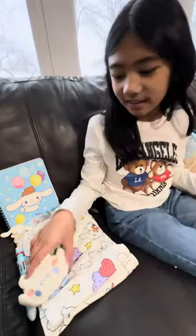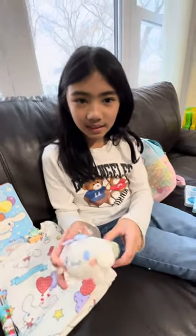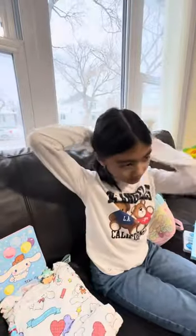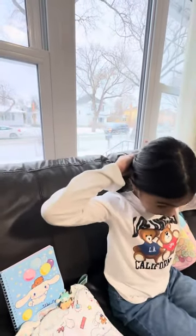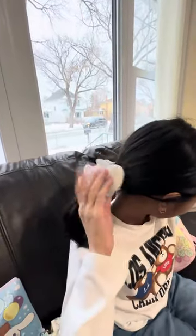Now here is the scrunchie. It's soft. It has the most piece. And then we're going to put them in here. And here it is.